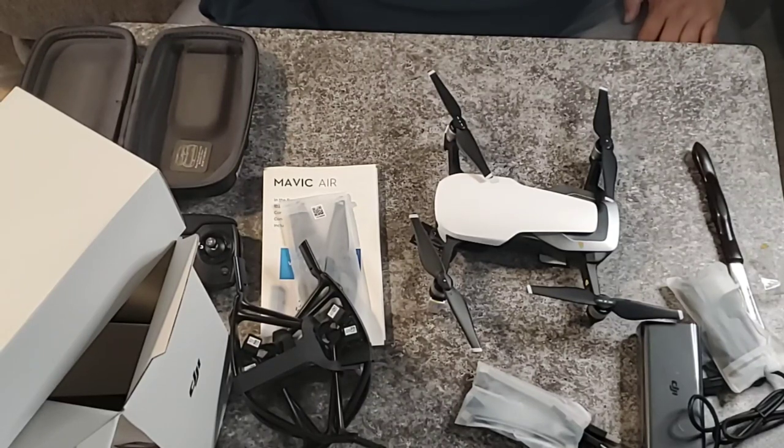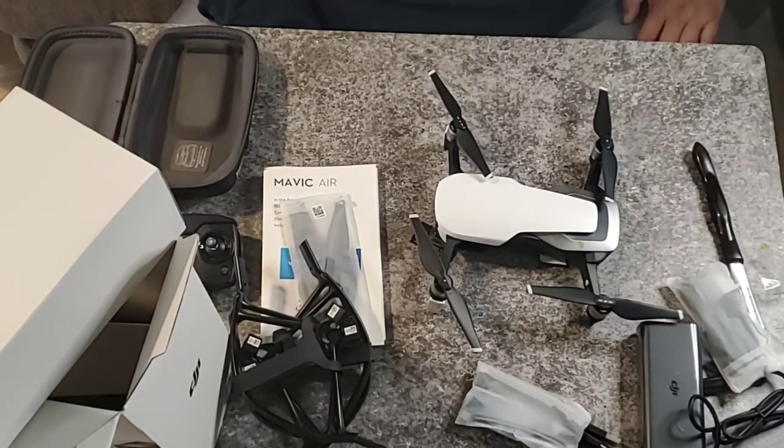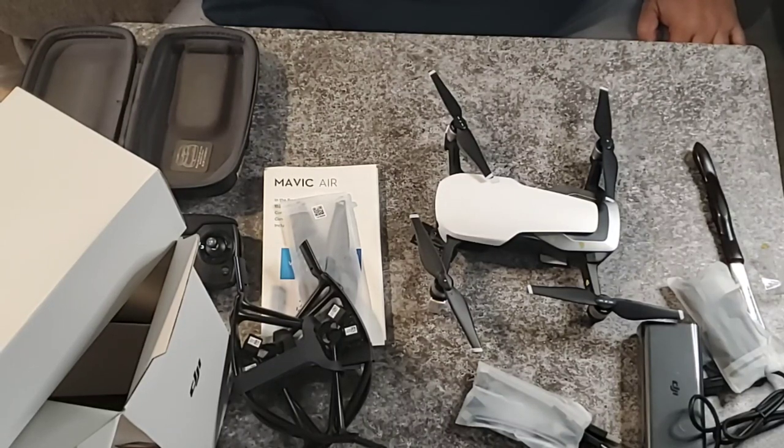That's what's in the box. Stay tuned for the next videos — we'll be taking off for our first flight. Alright guys, if you like what you see in this video, please like, share, and subscribe to Fat Boys Can Fly.